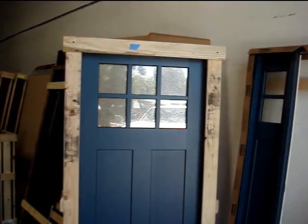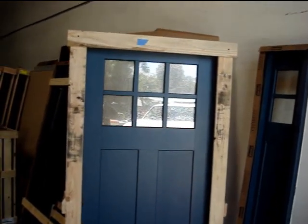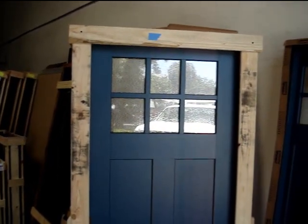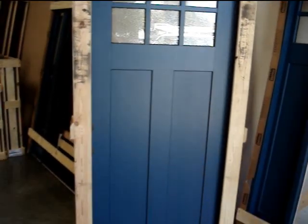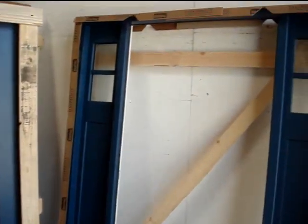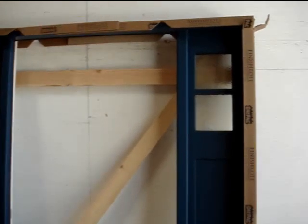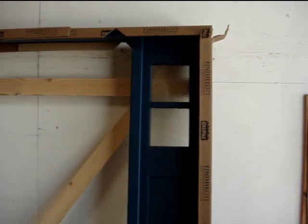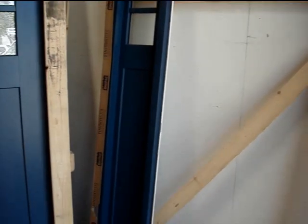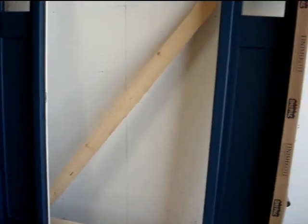It's a Craftsman style door. It's got a six light top with privacy glass — they call this glass granite. It's got a two panel bottom with shaker style panels. The frame has two side lights that are matching: a two light top with the same privacy glass called granite and the same shaker style panels.